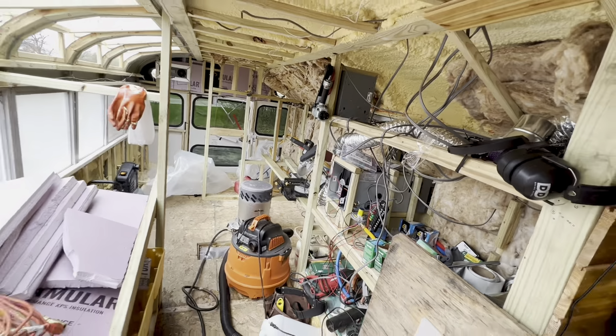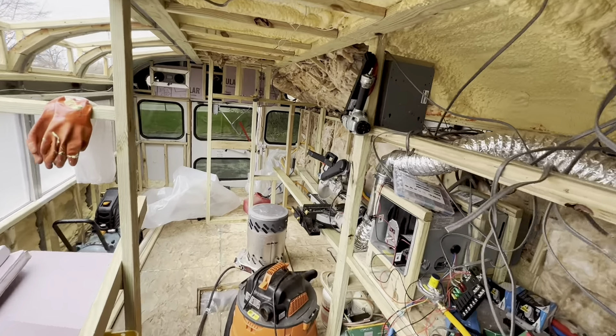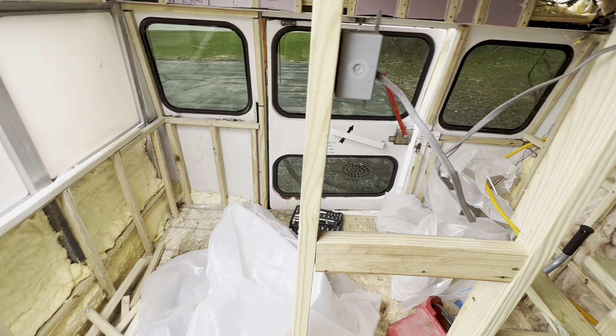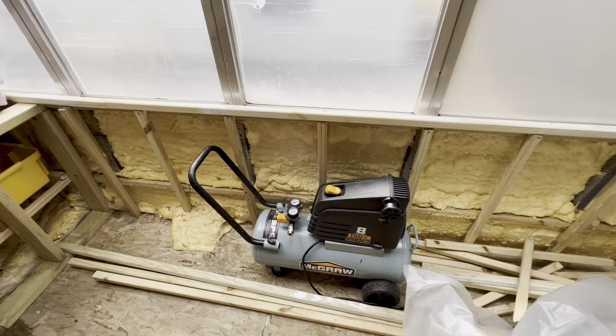This section will be my office area. We were originally planning to have a bathroom at the back, but we may change our mind. You can see the insulation on the side of the bus.